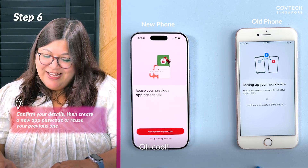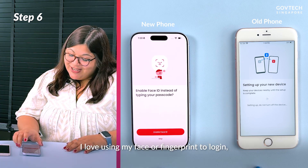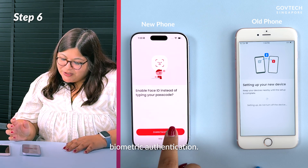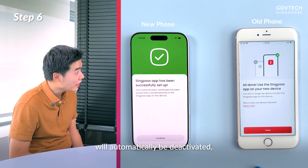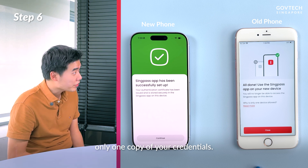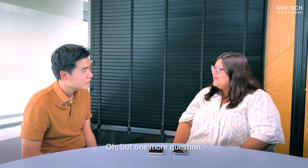Oh cool, I can reuse my previous six-digit app passcode! I love using my face or fingerprint to log in, so I will enable my biometric authentication. With that, the Singpass app on your previous device will automatically be deactivated, ensuring that there is only one copy of your credentials. Wow, that's so quick and easy!